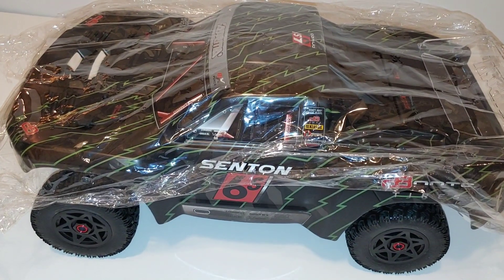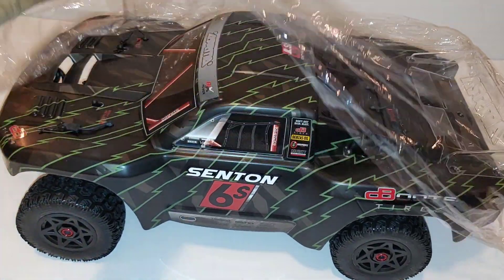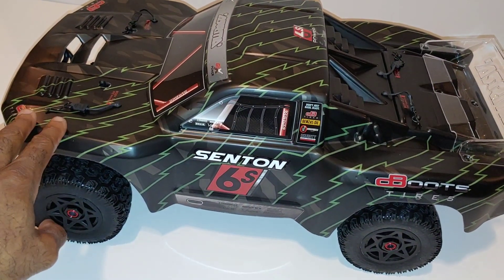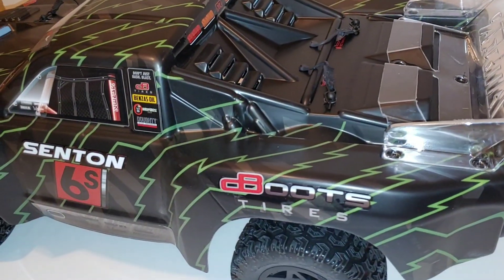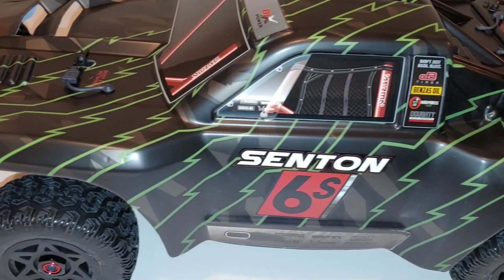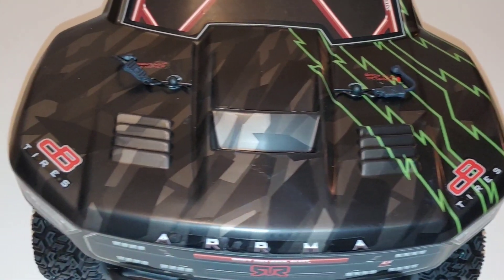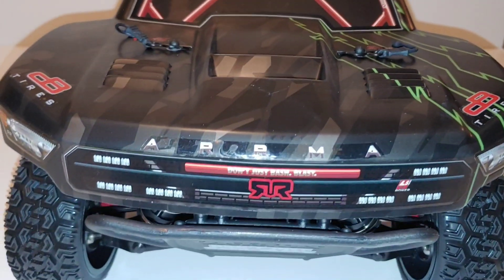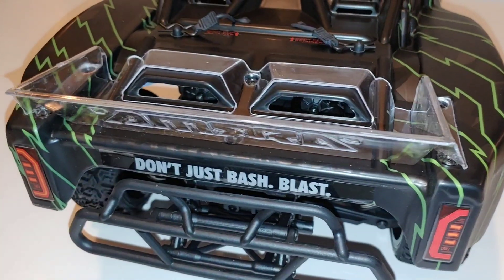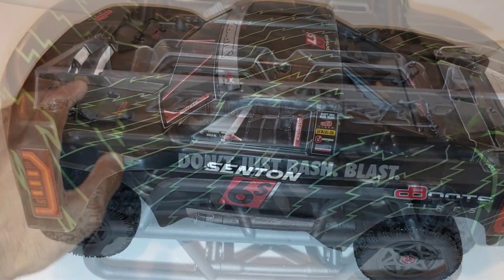Getting this completely out of the box. In my opinion this is probably one of the best looking short course trucks out there. I know in the past I wasn't too much of a short course truck guy, but I've grown to like them more. I think Arrma did an excellent job on the design of this body and the paint scheme — from the front, from the side, from the back. They did a really good job with the spoiler as well.